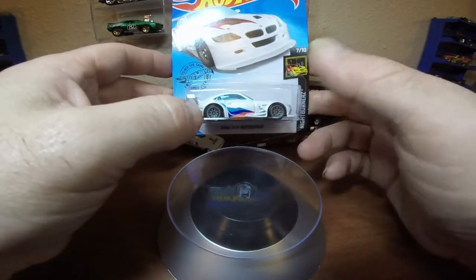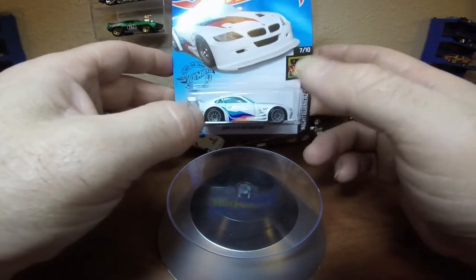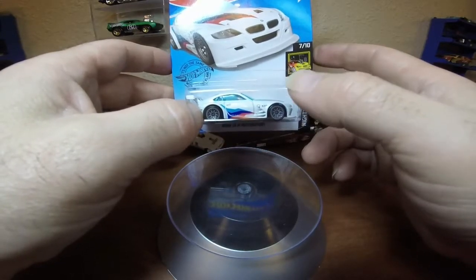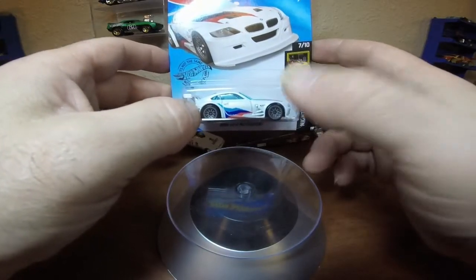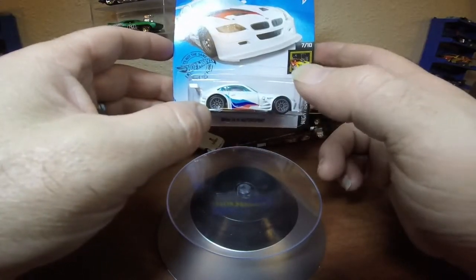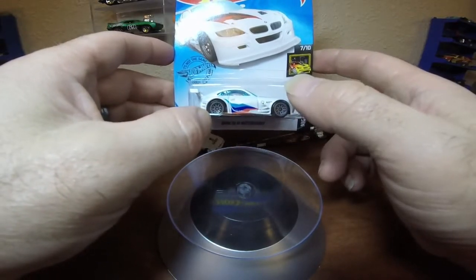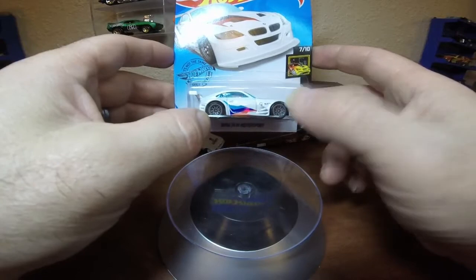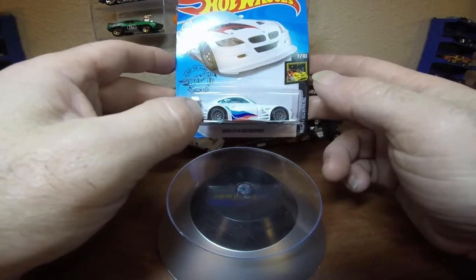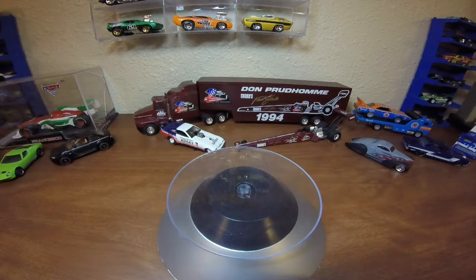There is a mystery model, and then there is a Super in 2017, I believe — a main and a Super of that, and then there's this model. Now, there is a seventh one that showed up in nine packs that they do not list. There were a couple of the Supers found with regular wheels on them in nine packs, but it was kind of an error. You could consider there are seven releases of this car, but there are only six actually documented.